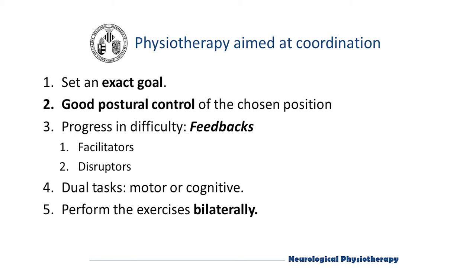First, an exact visual goal has to be set. Secondly, for each coordination exercise, the patient must have good postural control of the position in which the task will be performed. Thirdly, the progress in difficulty of an exercise will be led according to the feedback that is used, whether they are facilitators or disruptors of the movement. Fourth, we can carry out dual motor or cognitive tasks to work on the automation of movement. And lastly, we will always perform the exercises bilaterally.